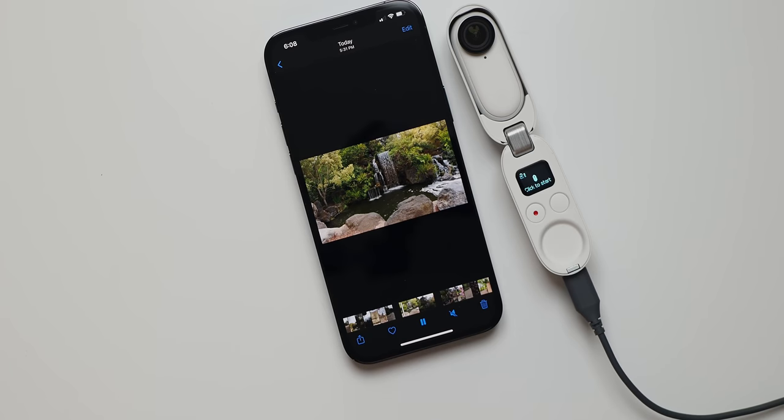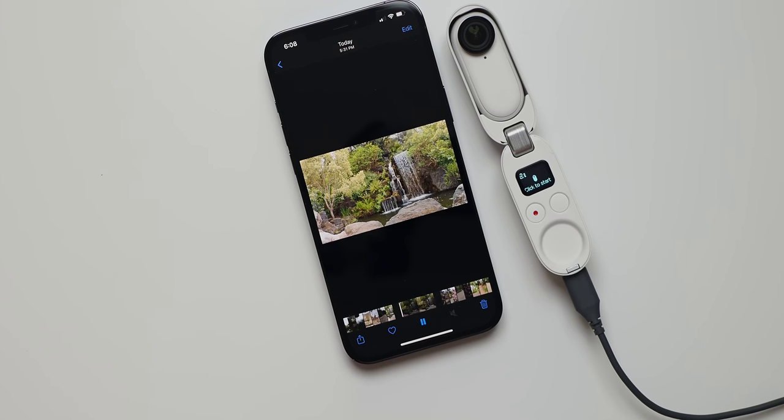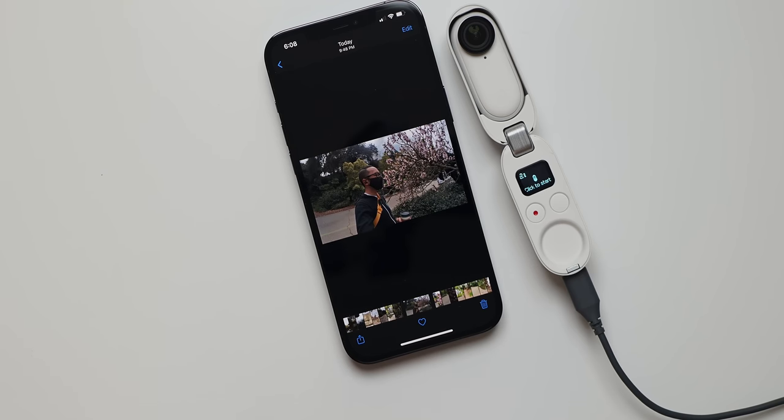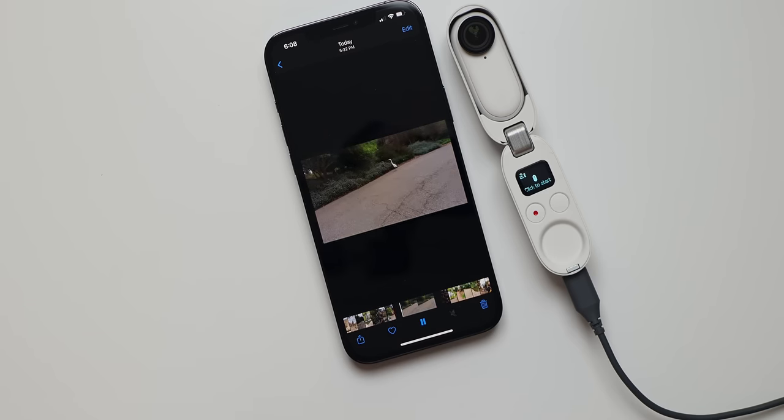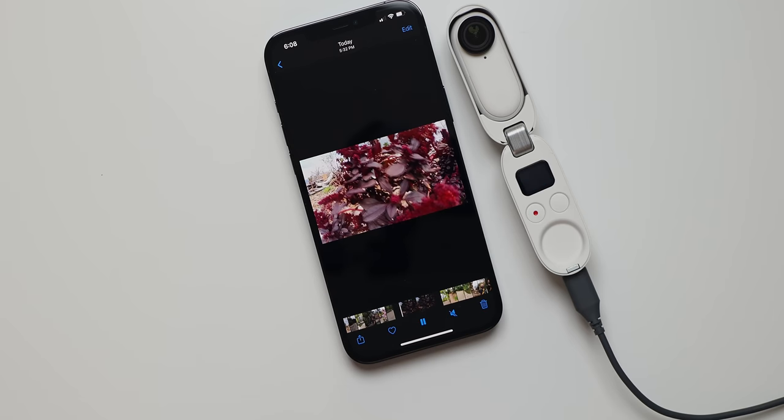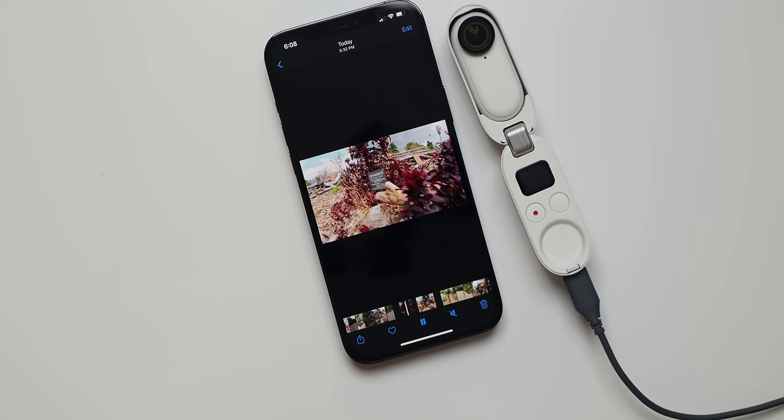To check out the Insta360 GO 2 for yourself, you can follow the link in the description below. For more real-world camera tests with cameras like this — and of course with smartphones and beyond — make sure you subscribe to my channel if you haven't already. With all of that said, I'm going to go ahead and call it on this video. Thank you so much for watching. Please take care of yourselves and each other, and enjoy your tea, everybody!